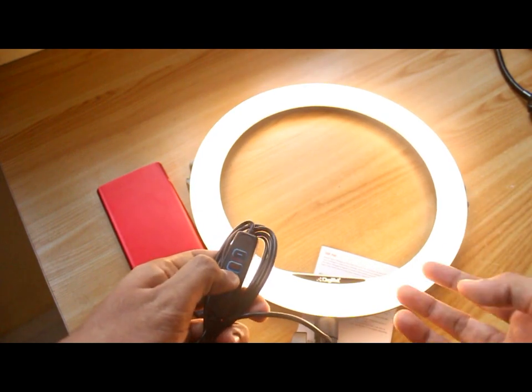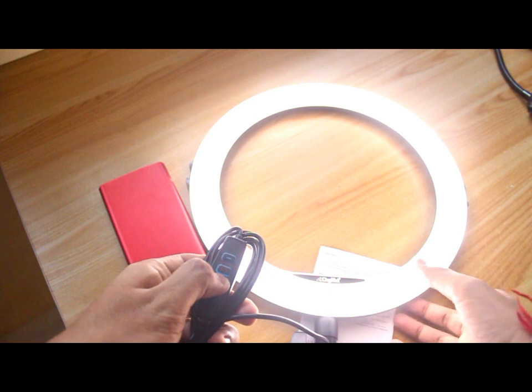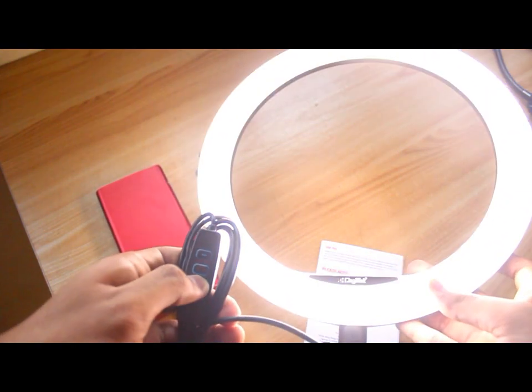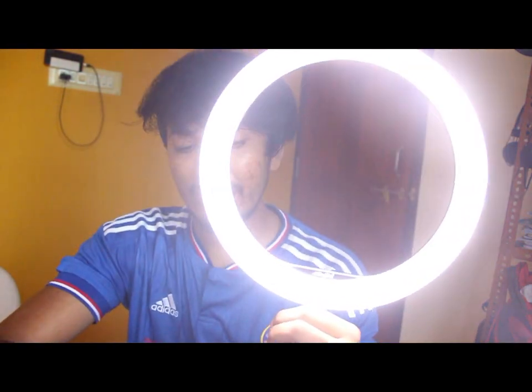You can also change the color. There are three modes: warm tone, cool tone, and normal. The light looks like this in each mode, and you can switch between all three.